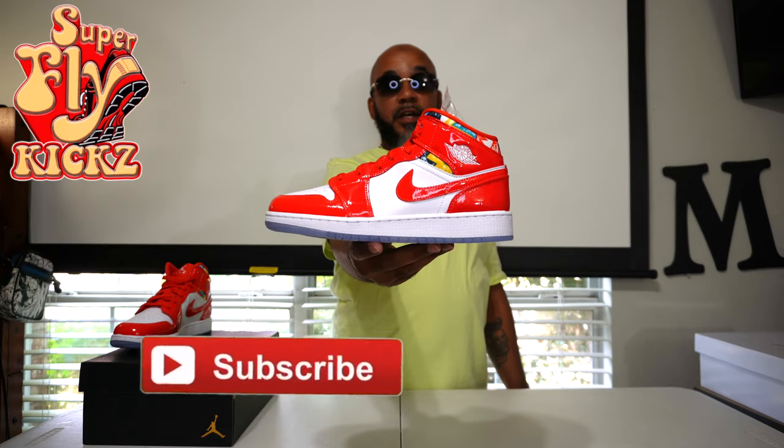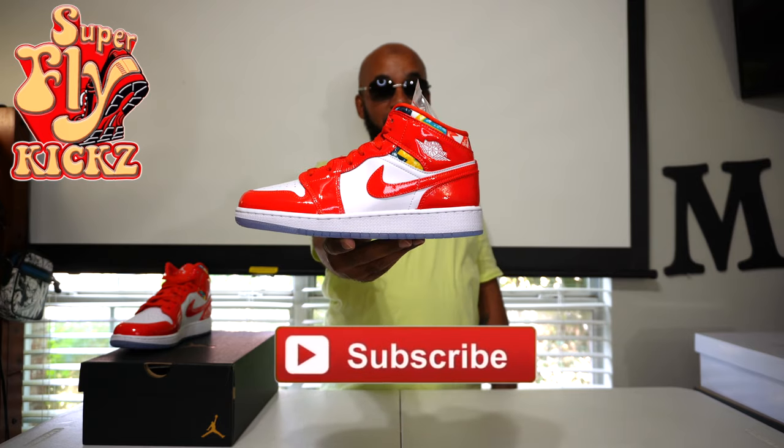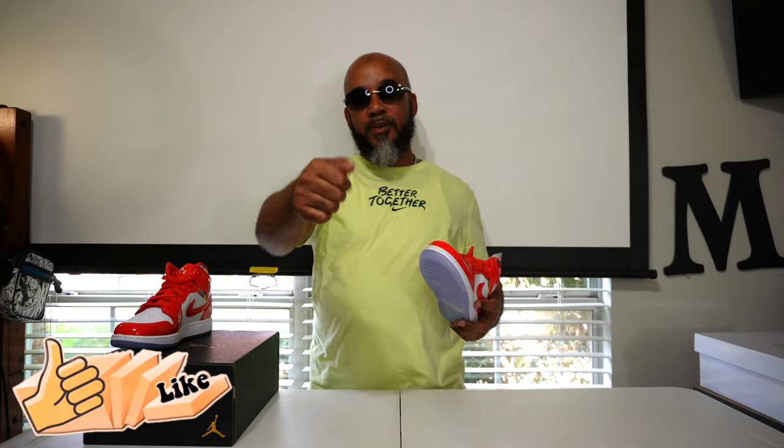Hey, you new to my channel — look here, hit that subscribe button. You are in the right place, I'm telling you — bangers on top of bangers, that's all I bring to this channel. Stuff like this, infamous for mids and lows, champ of YouTube on game for real. So make sure you hit that subscribe button, hang around with the kid. Hey, you like what I'm bringing to you — smash that like button.